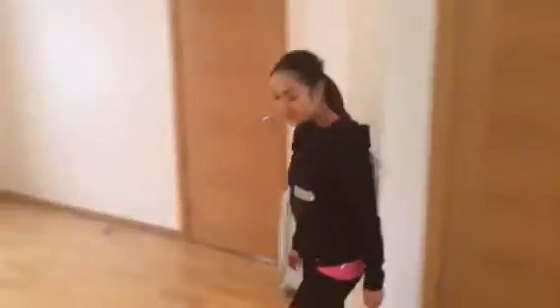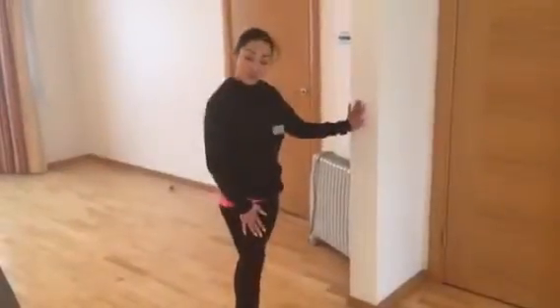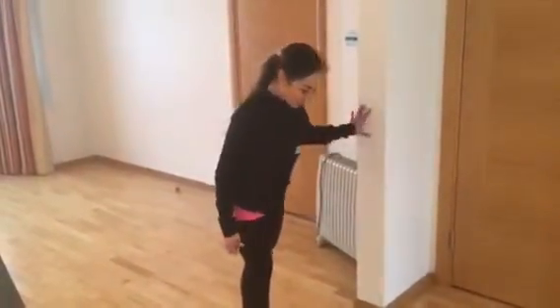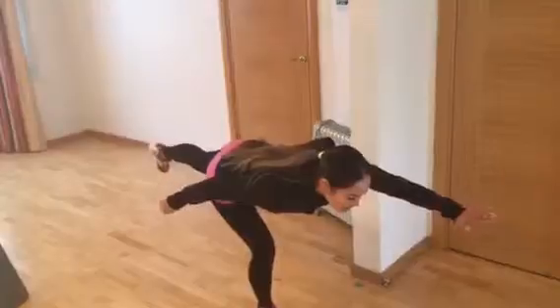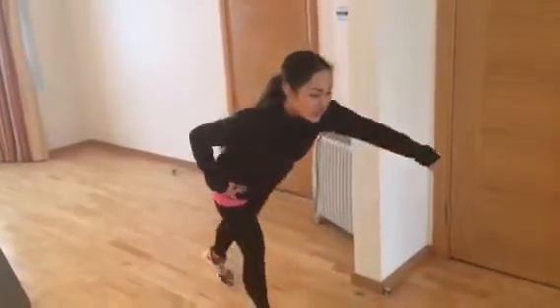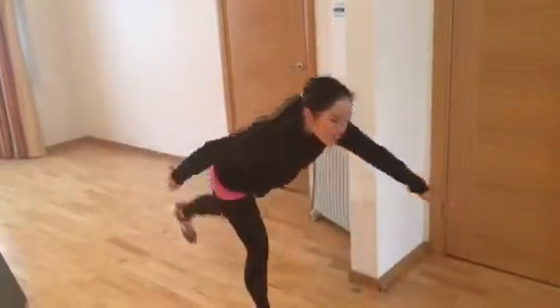Exercise number three: a single leg stiff leg lift. For this, you can use a wall — that's absolutely fine to help with balance. If your balance is fine, obviously you don't need that wall. All we're going to do is lift. All the movement comes from the hips, so hinge from the hips. Stretch forward, leg comes up.